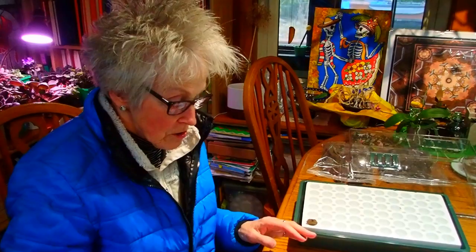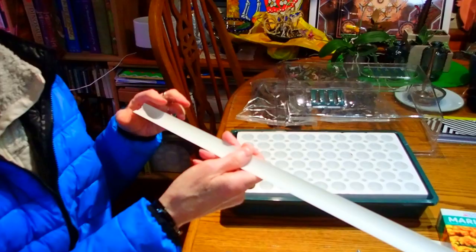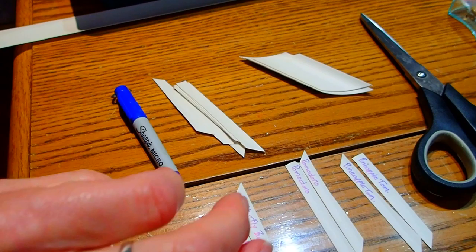What I'm using is a vinyl shade slat. You know how window shades sometimes get old? Instead of throwing them away, take some out, save them in their long form, and then you can always cut them up and make your own plant markers. I've learned from the past that if you put a nice sharp edge on them, they're easier to get in the soil. And then use a Sharpie with a very fine point because it's really hard to write with a large one — you can't get all your words on there.